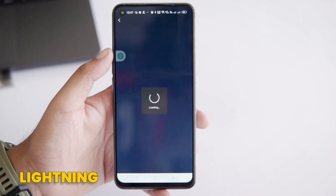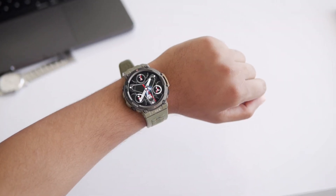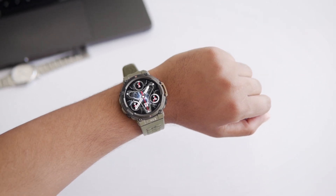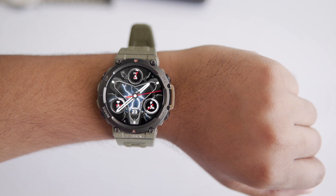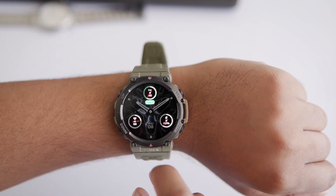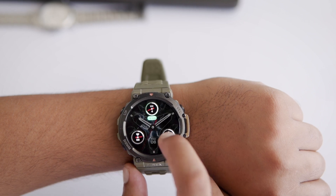Now the third one is my personal favorite because I'm a huge sci-fi fan. It's called Lightning and it features actual lightning animations in the background. This analog watch face has a metallic look that pairs amazingly with the rugged design of the T-Rex 2. It shows the time, date, day, and three complications which you can customize. If you love sci-fi like me, then you'll want to try this one for sure. So these were my top picks from the Zapp app.